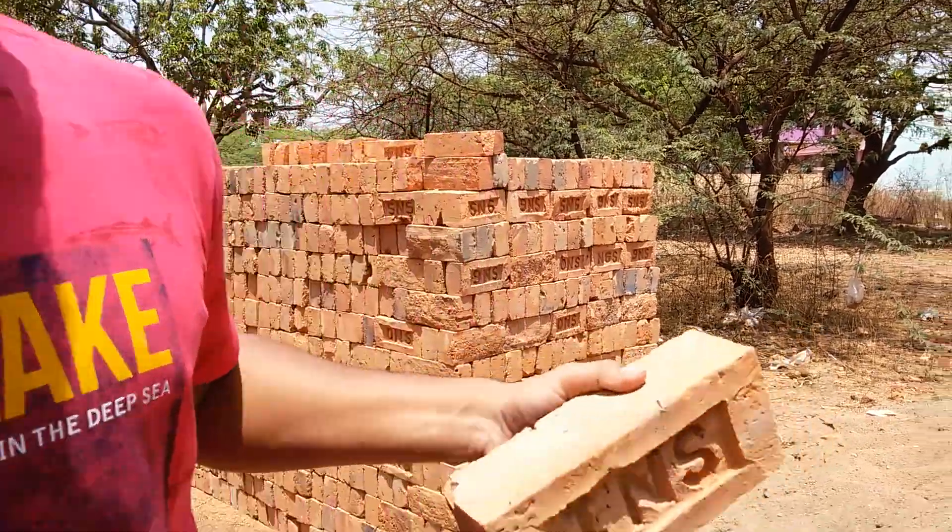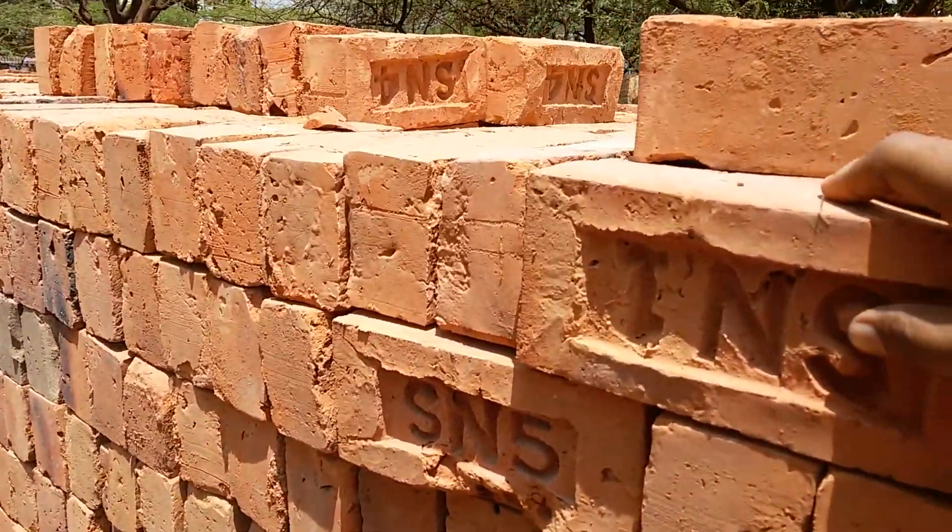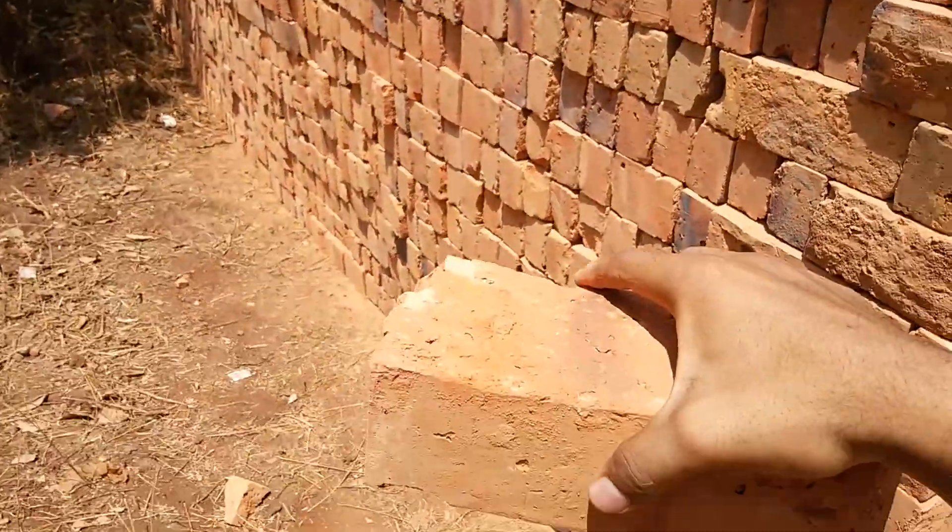Let's observe over here. These are Class 1 bricks which are very strong. You can see over here — they are very strong.